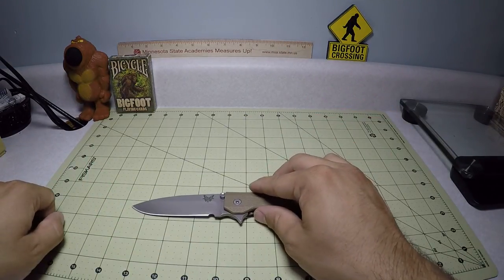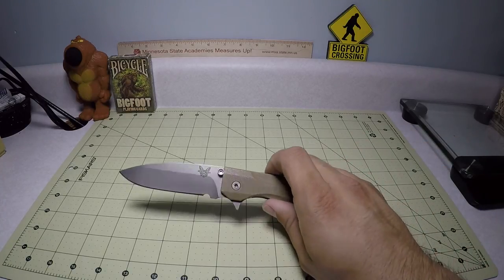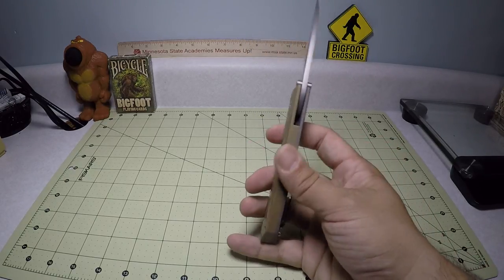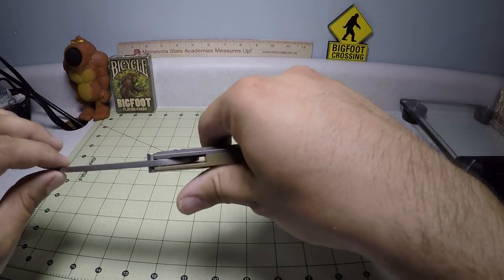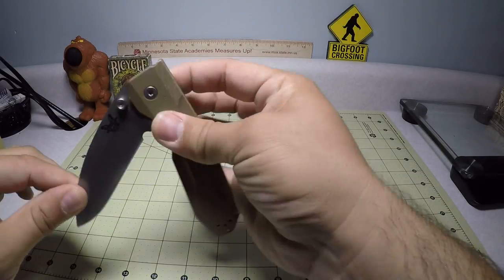We'll go over some specs and I'll give you my two cents on it. The overall length is 8.85 inches. The blade length is 3.87 inches and the blade thickness is 0.15 inches. The handle length is 5.10 inches and the handle thickness is 0.5 inches — so a half inch thick. The overall weight is 4.86 ounces. Honestly, for a knife this size, it's actually fairly light, which is pretty cool because it is a very large knife.